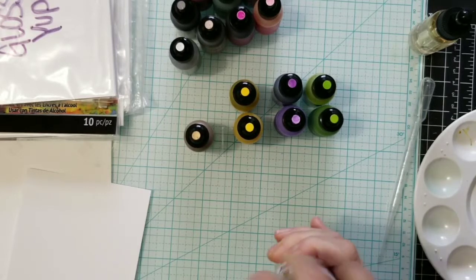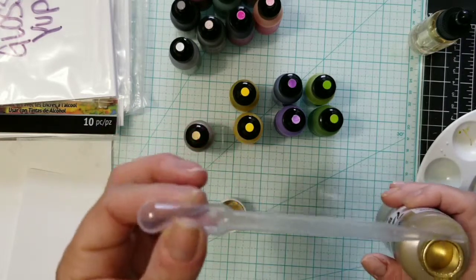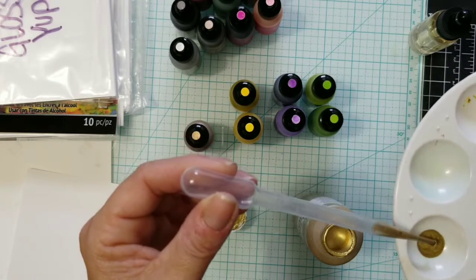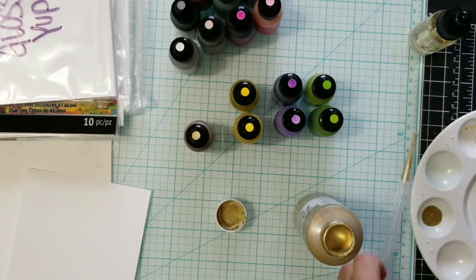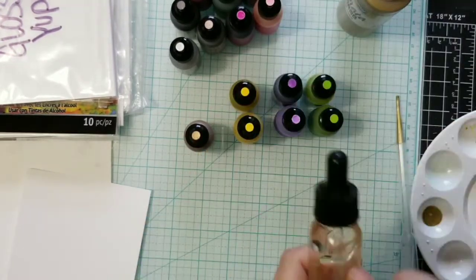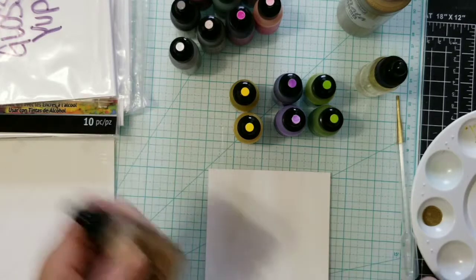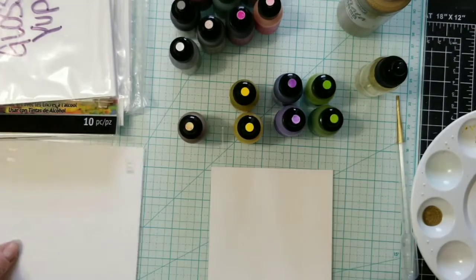I'll spare you the boringness of shaking off screen. I'm just going to squeeze my pipette very little — I don't want to suck up too much. I used to work as a lab tech so I'm very familiar with pipettes. I'll put just a little bit in my well. If you've used the pearl inks, you know how they sizzle — it's like they have an appearance of sizzling, it's really cool. This is the glossy Yupo — I'm going to compare it to the photo paper and see how it performs.